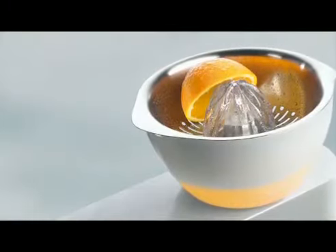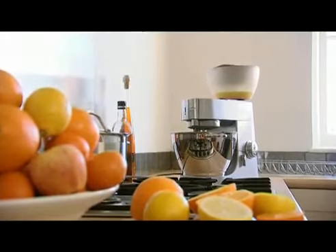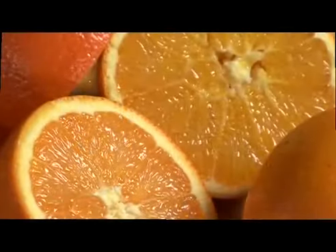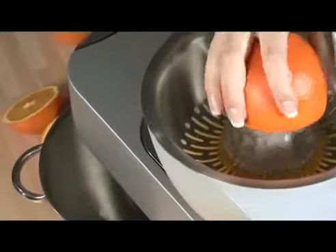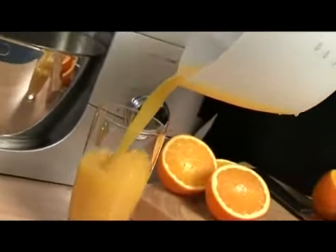The new Citrus Juicer can be used to juice small and large citrus fruits, such as oranges, grapefruits, and limes. The stainless steel sieve, reamer, and bowl are all dishwasher safe, to make fresh juice quickly and easily for everyday use. The bowl is designed for large quantities and has a lip and handle, so it can be used as a jug.